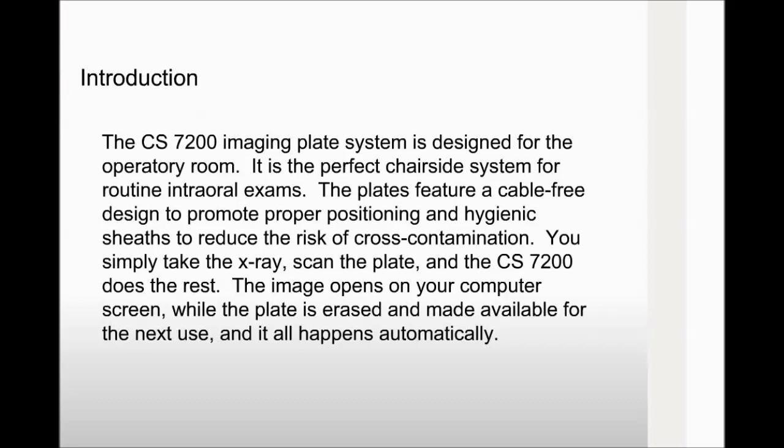The CS7200 imaging plate system is designed for the operatory room. It is the perfect chair-side system for routine intraoral exams. The plates feature a cable-free design to promote proper positioning and hygienic sheaths to reduce the risk of cross-contamination. You simply take the x-ray, scan the plate, and the CS7200 does the rest. The image opens on your computer screen while the plate is erased and made available for the next use, and it all happens automatically.